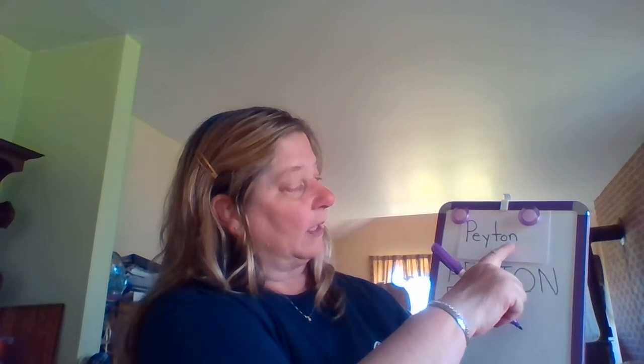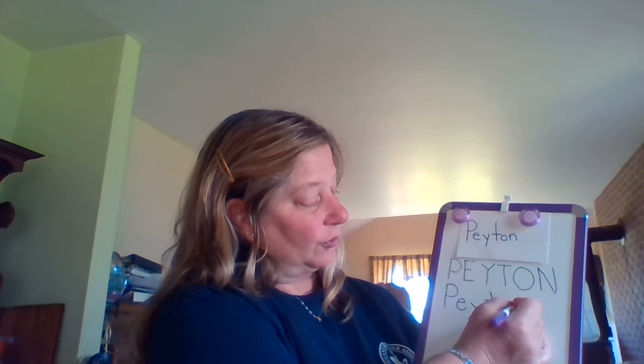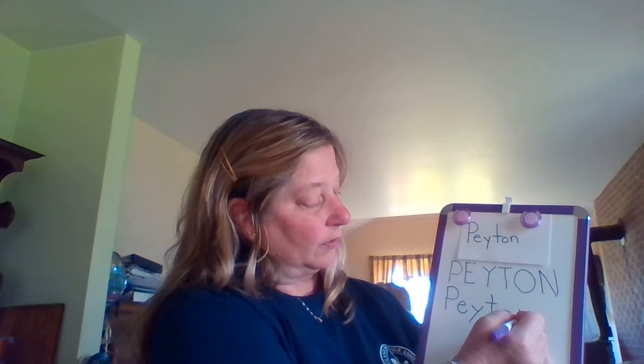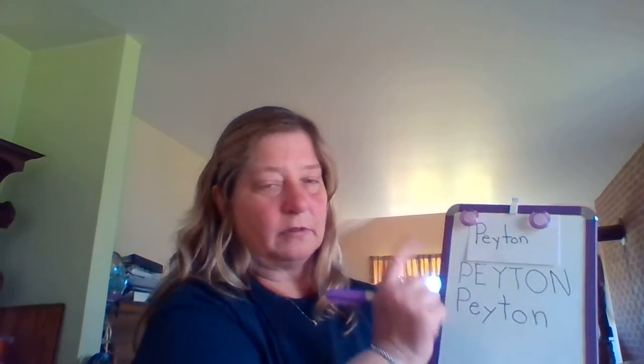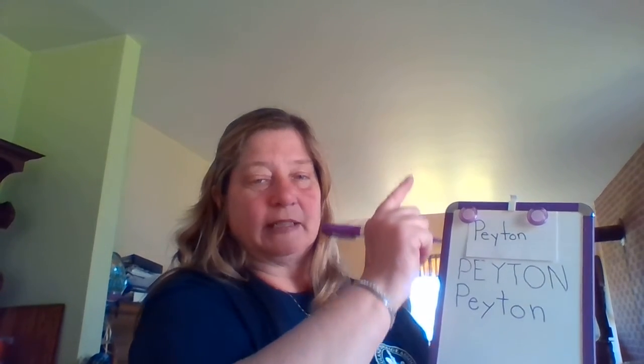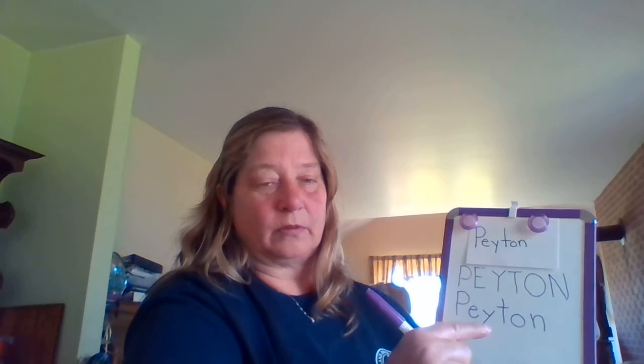Good job. Now my turn — lowercase N. Straight line down, straight back up, curve around, straight line down. Your turn: straight line down, come back up, curve around, straight line down. Good job.